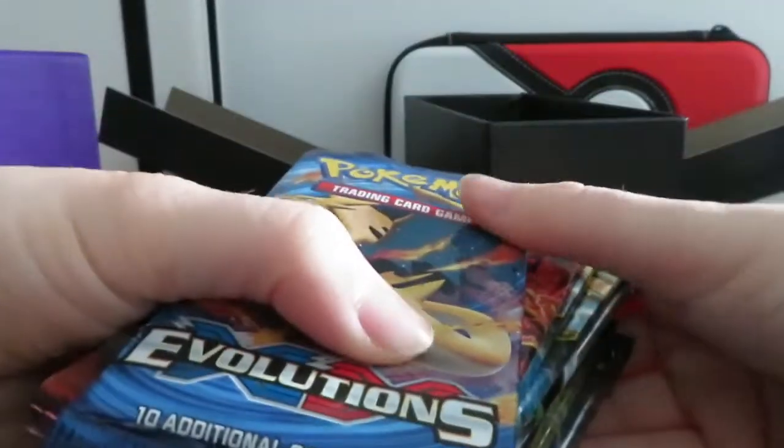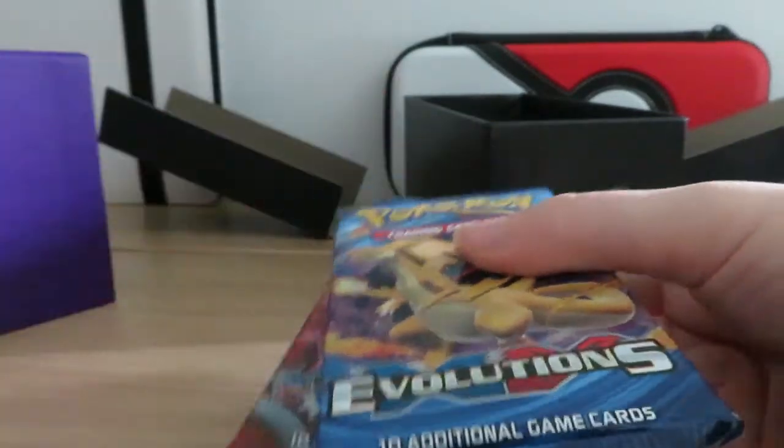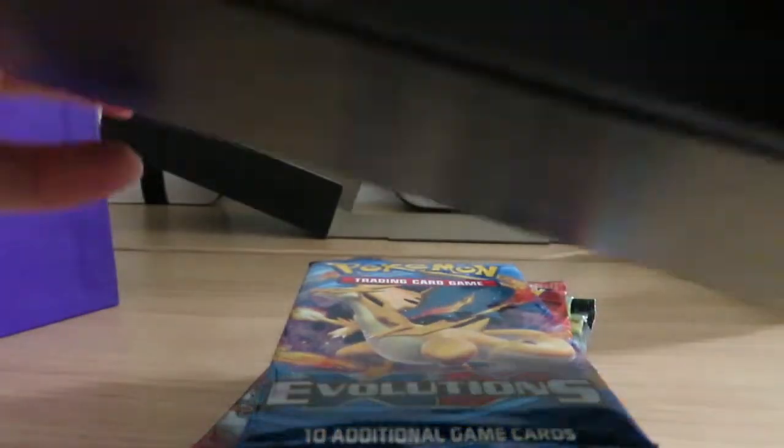I am not gonna open them until I get this whole box filled up with booster packs. I'm not gonna open them.